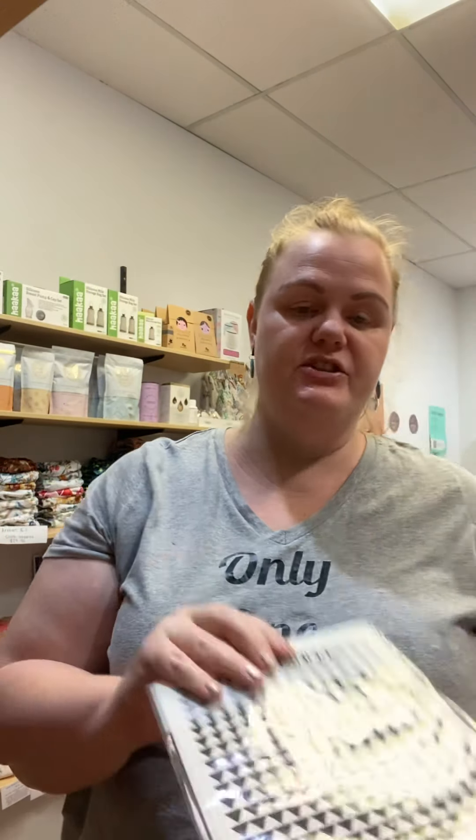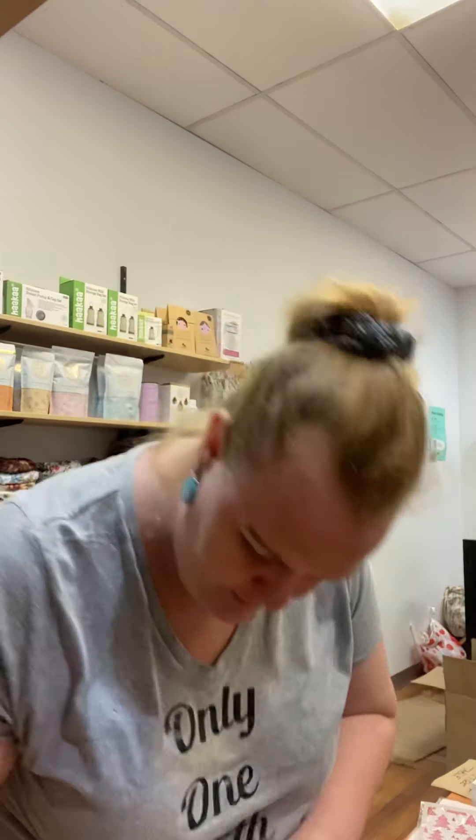These dish cloths are all made from cellulose, which is fully compostable. You can rip them up into a couple of pieces and put them in your garden or your compost. One tip I do give people is if you are going to buy these...